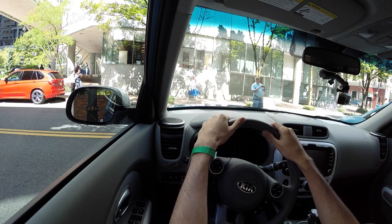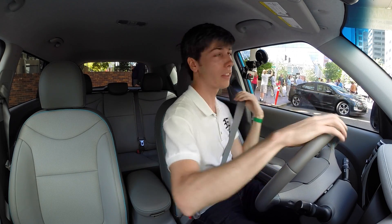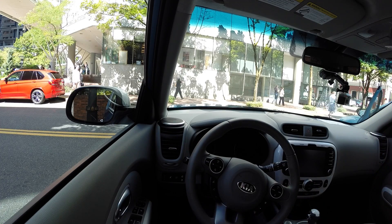Starting off we'll check out visibility. Looking out the front, actually pretty good. Looking out the sides, great as well. And looking at the rear, plenty of visibility all around. The only thing is that one rear pillar in the back which could be a little bit tricky — it blocks a little bit of your visibility, but aside from that, looks pretty good.